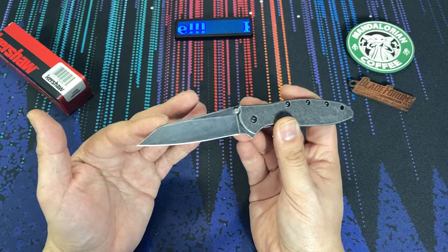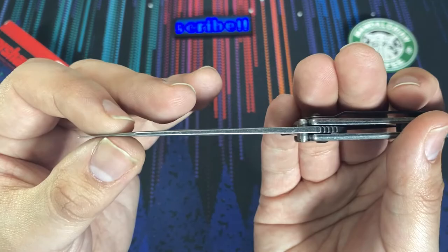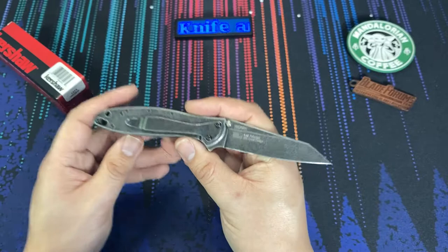What makes this shape particularly sought after is this random Leak tip. This reverse Tanto tip tends to be a little bit more robust than the standard Leak, and as a result people want this particular blade shape more than any other.